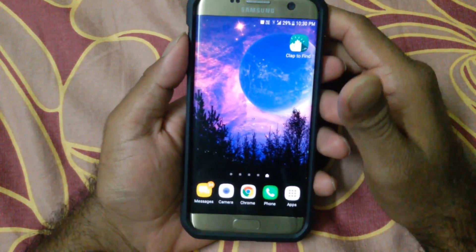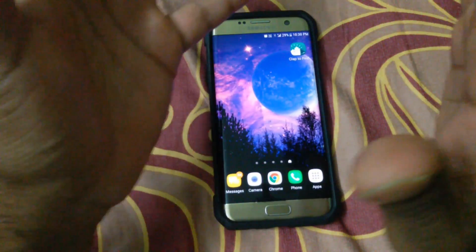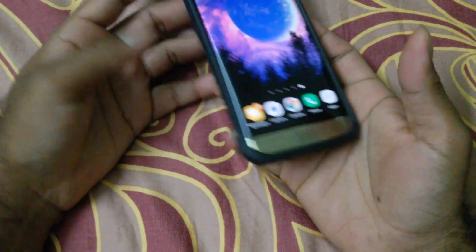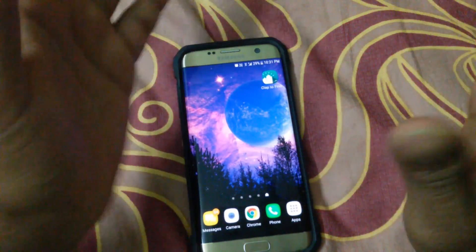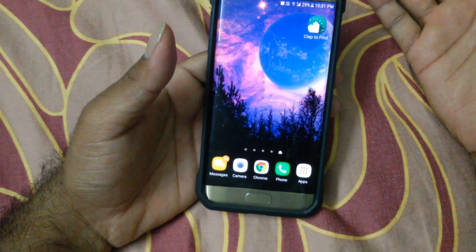Hey guys, this is Rehan back again with another video. In this video I'm going to show you how to find your phone by just doing a clapping sound like this. So suppose if you have left your phone somewhere and you wanted to find it, you just need to clap and the phone will give a sound so you can find it.